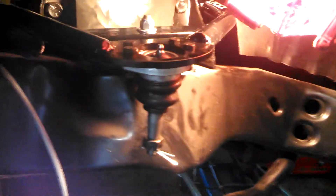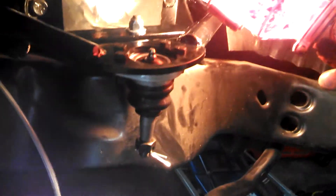I finished test fitting the upper Gen 2 control arms — it says Gen 2 in there — and I've put the tall ball joint in. Actually, I need to put it in through the top instead of up through the bottom.